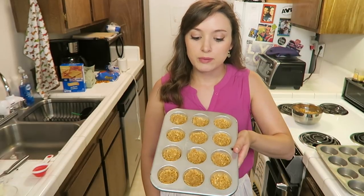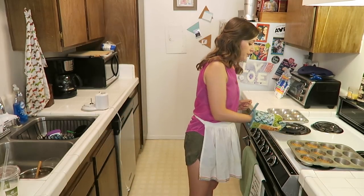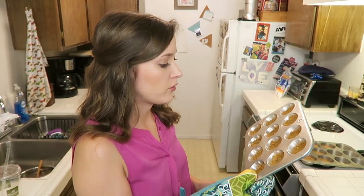Once you form your little cups — using about a tablespoon of mixture per cup — you want to bake it for about four or five minutes, and then we'll add in the chocolate and marshmallow. Our little cup thingies have baked for about five minutes. They're a little more golden-y brown and they smell really good.